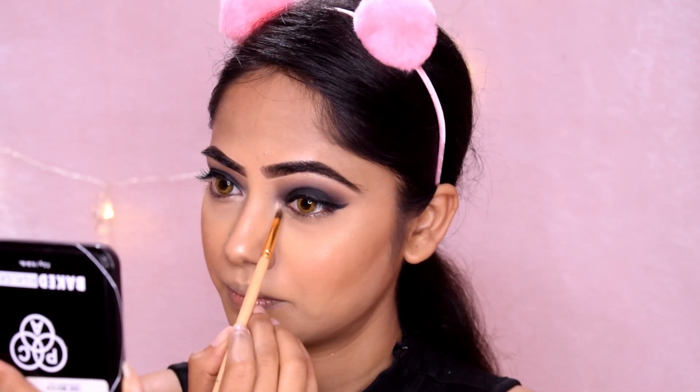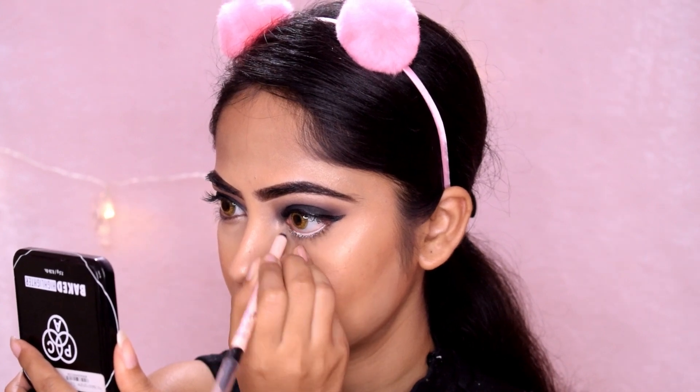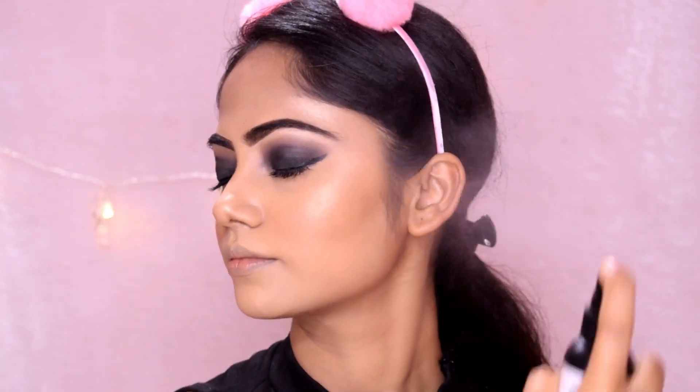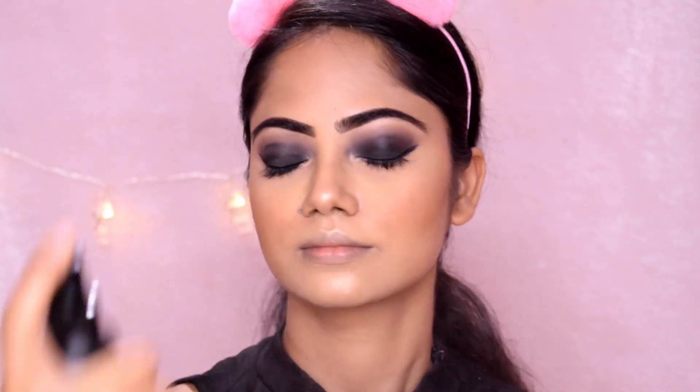Then I use a skin shader pencil and apply it on the waterline. Next, I use a setting spray — a dewy finish setting spray — and spray it over the full face. This looks good to see a dewy finish.